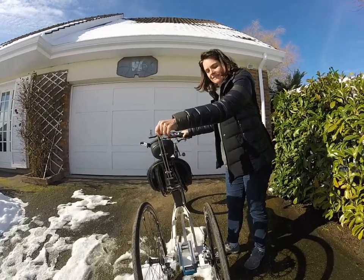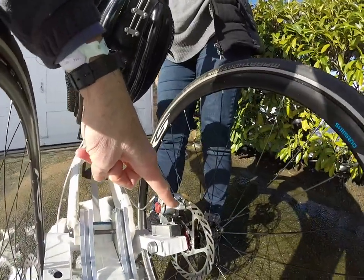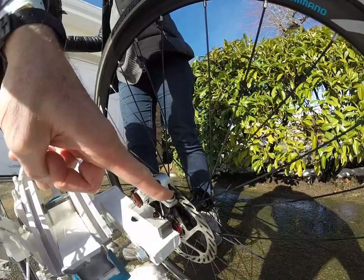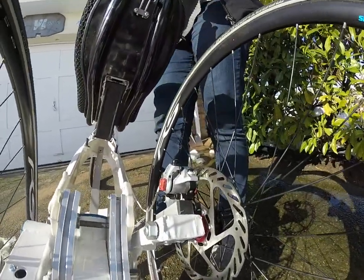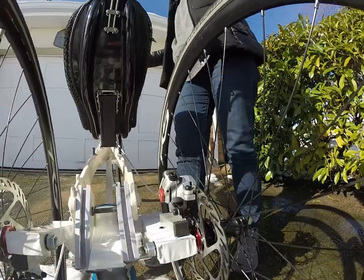Now we are going to see how the bike moves and the rotor. You can see that when the bike leans, the rotor is moving relatively to the caliper.